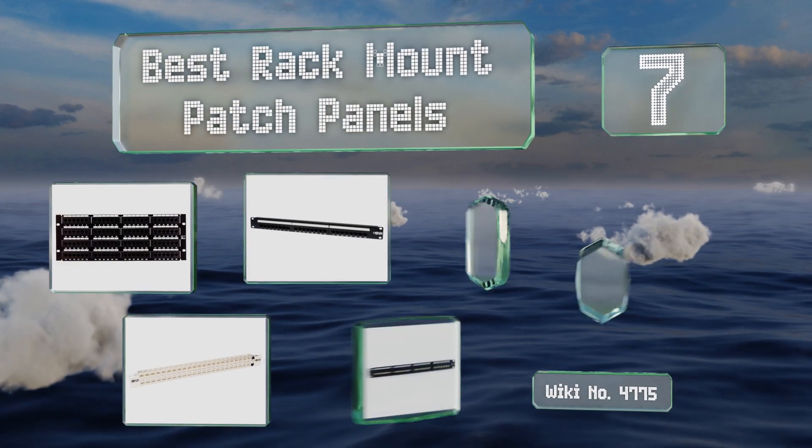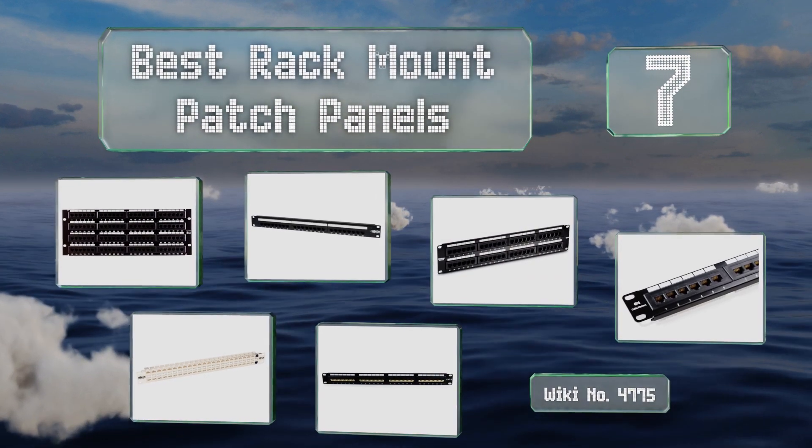EasyVid presents the seven best rack mount patch panels. Let's get started with the list.